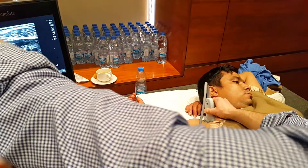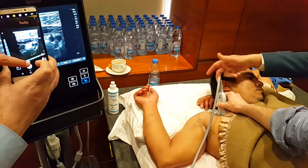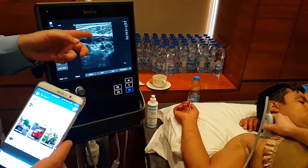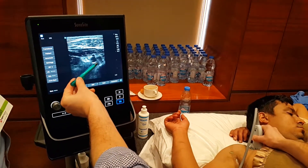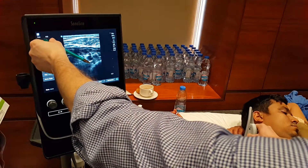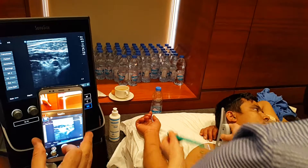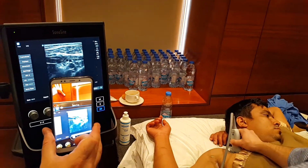Our needle is going to come in from this direction. We aim to get local anesthetic to spread underneath the artery and around the artery. So our catheter we will put into here — the catheter goes this way, coming in like that, underneath the artery.